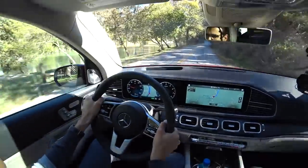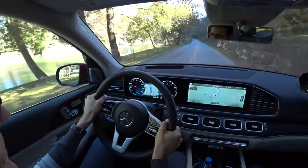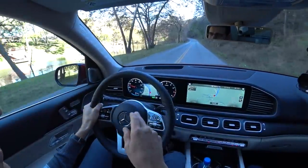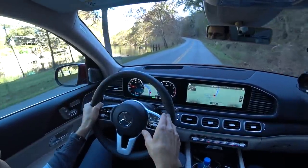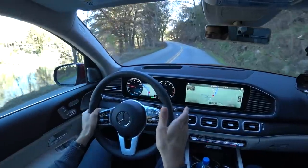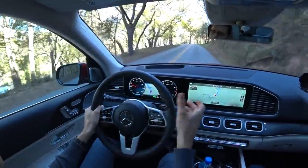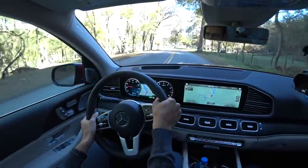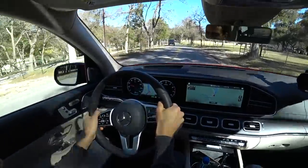Some countryside driving here to enjoy the scenic route at the Guadalupe River near San Antonio. With cruising, by the way, I could bring the car to 26 mpg — that's 9 liters per 100 kilometers — pretty decent considering the size and weight of more than 2 tons. More realistically with some expression in it, 23 mpg or 9 liters per 100 kilometers is more realistic for sure.